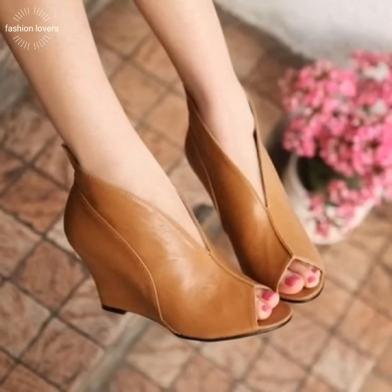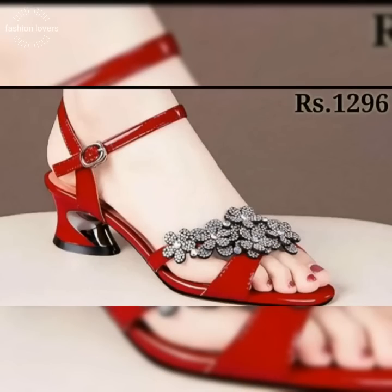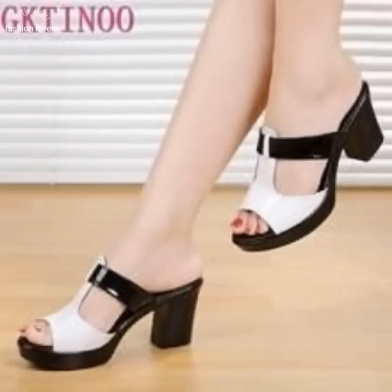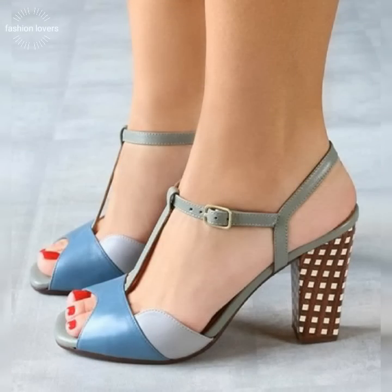We will show you leather from different brands and different designers and shoes in today's video. They are a very unique and stunning collection.